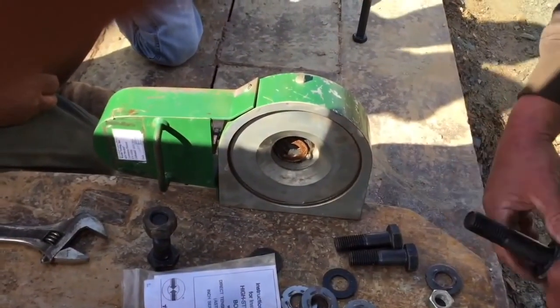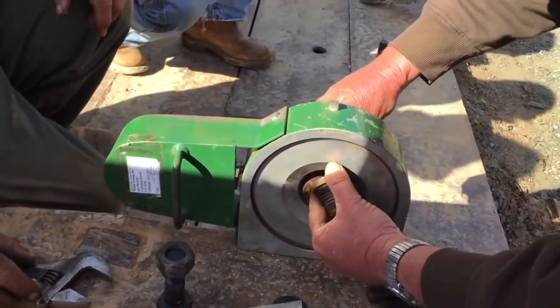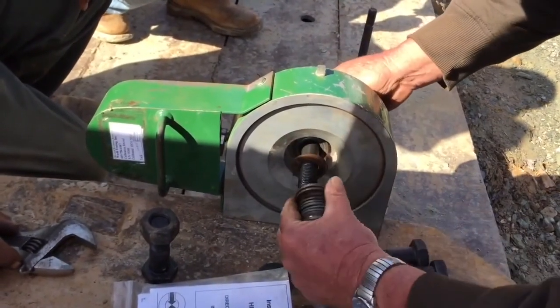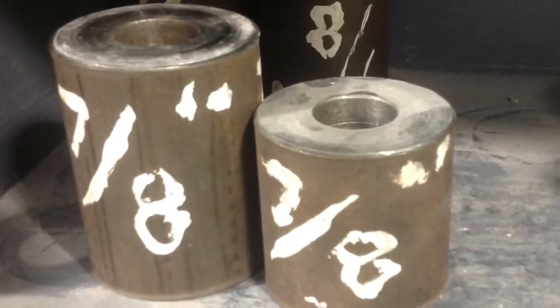Three DTIs for each lot for each size bolt shall be field checked in the device. Bolts for this test should be sufficient length so that three to five threads are located behind the bearing face of the nut. Additional washers may be required. Spacers may also be used in lieu of hardened washers. Remember, as the nut turns, you're going to need threads.